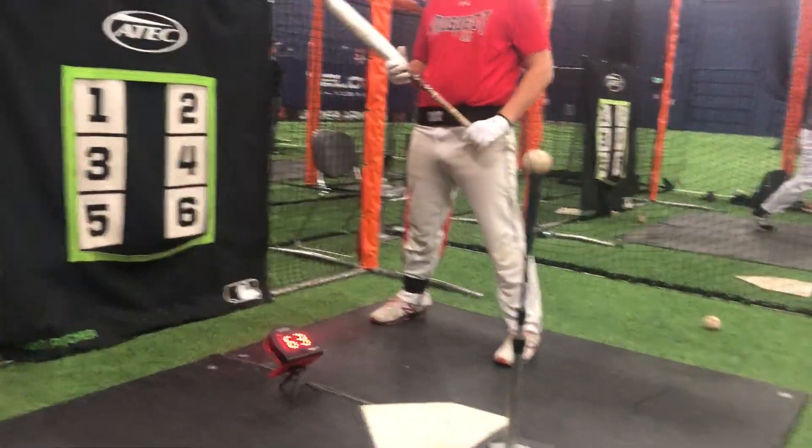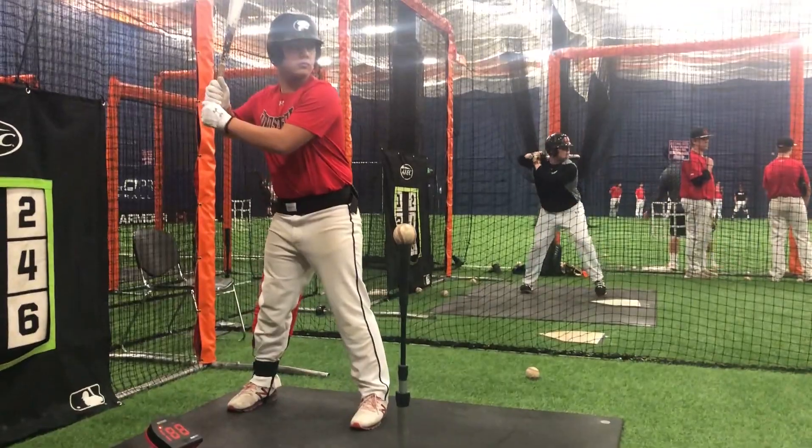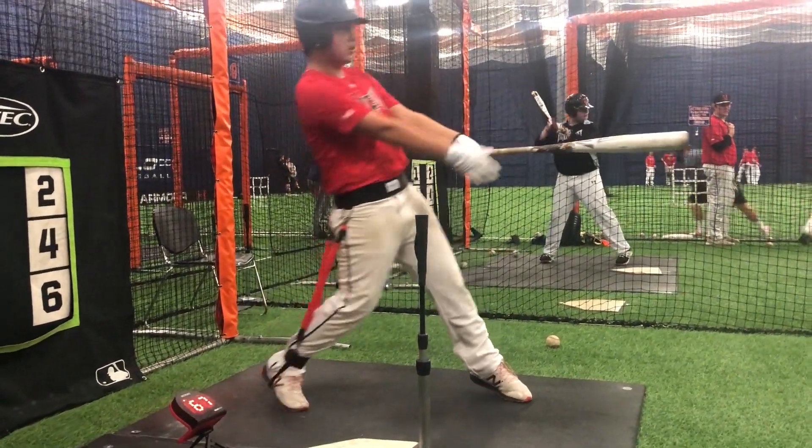Now, stay tall with your upper body. Hit. Go. Push hard. 67.